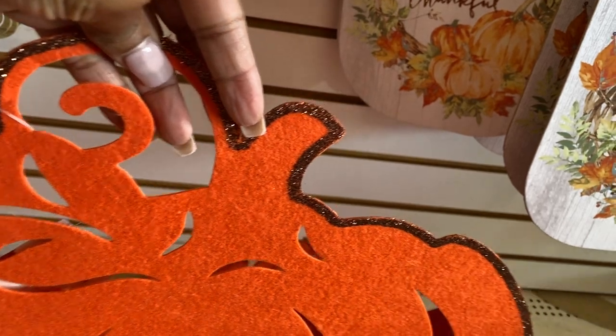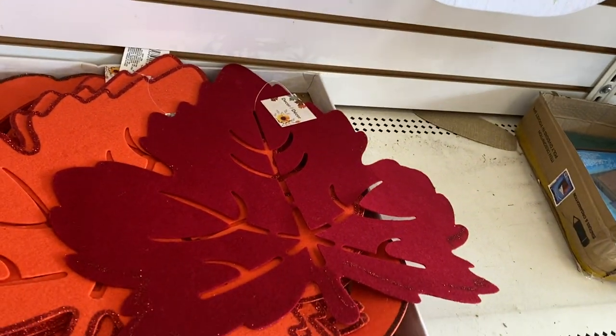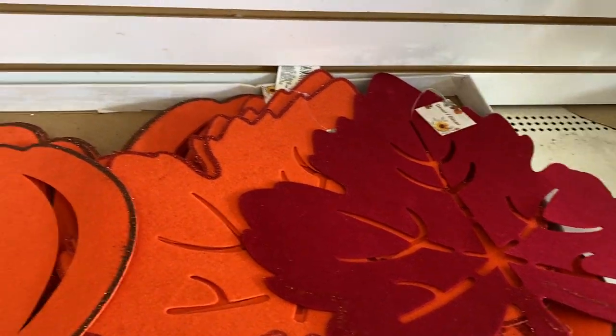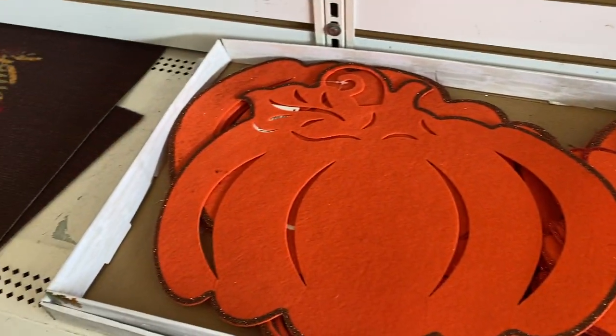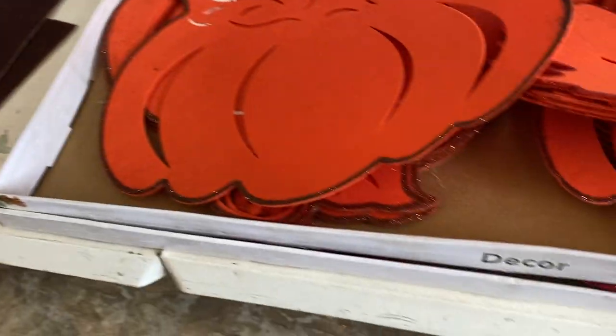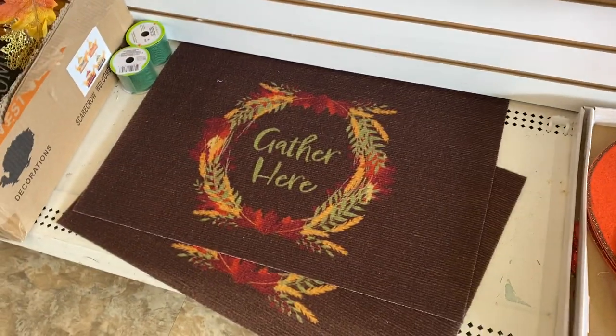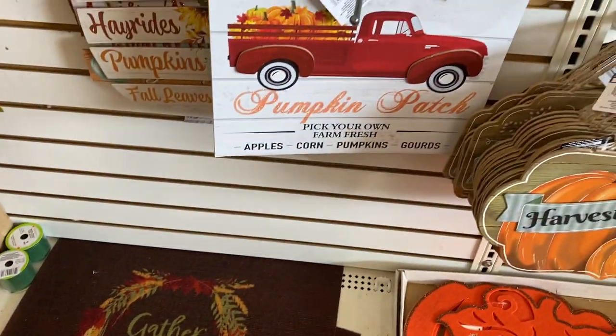The little pumpkins — they got it like an orange and then a pretty red, that's real pretty. You can put that like in front of the door or when you walk in. I like that. Then you got one that says 'gather here' — pumpkin patch, that's cute.